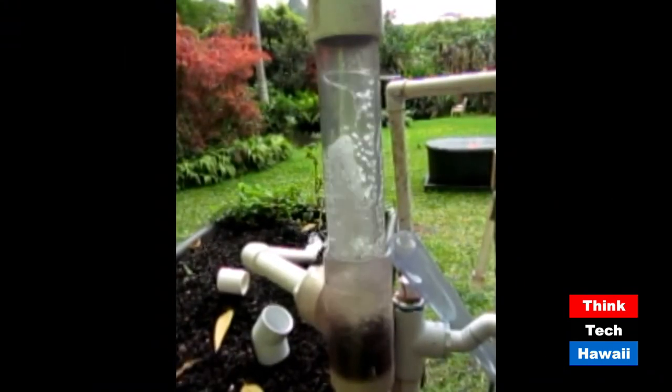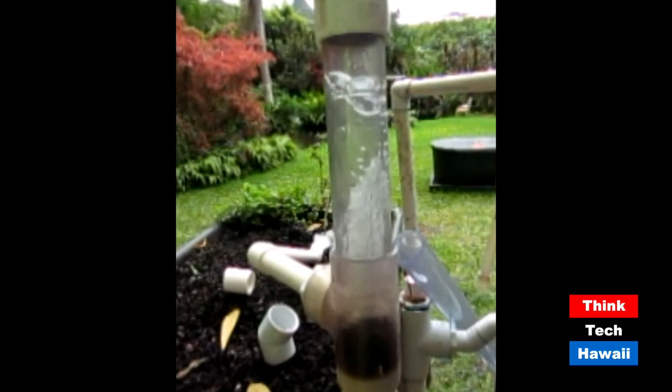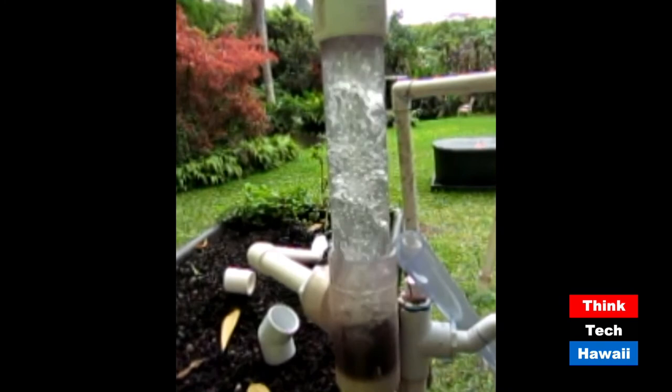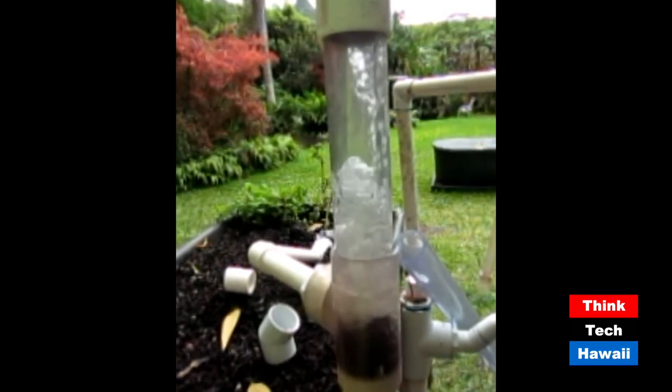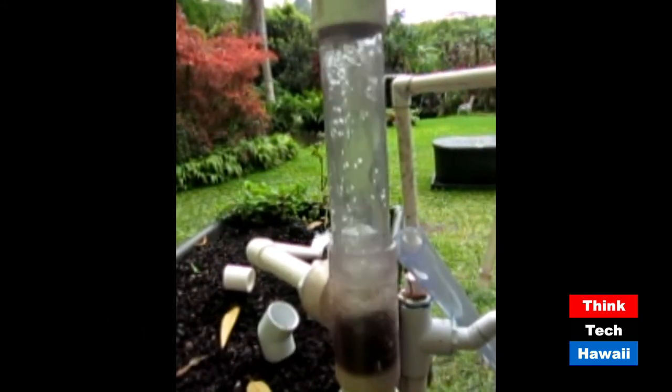This slow-motion video shows aeration coming up an airlift pump - just pure beautiful. You can see how thoroughly the air and water are mixed together. The air exits the top of the pipe, the water goes out the left into a white pipe and gushes out at the base of a tomato plant. We tested scientifically: the fish tank water was at 3 parts per million dissolved oxygen - you want 5. We turned on the air pump and it came up to 6 parts per million. With a submersible pump, the water stayed at 3 and would always stay at 3.